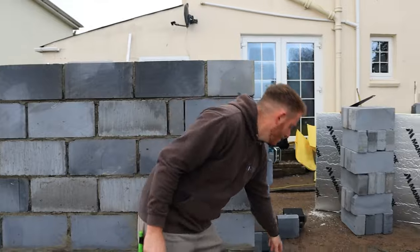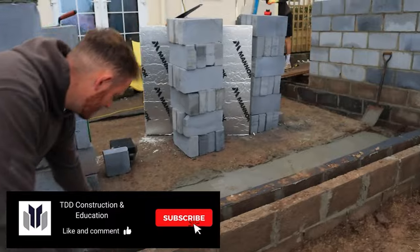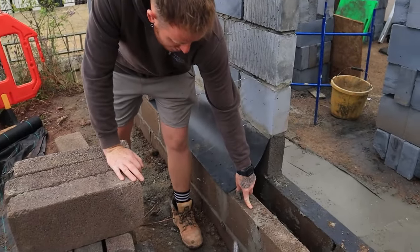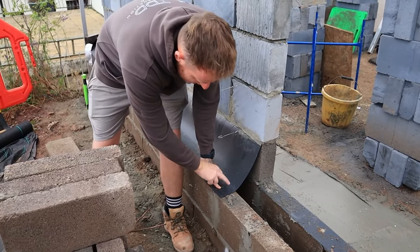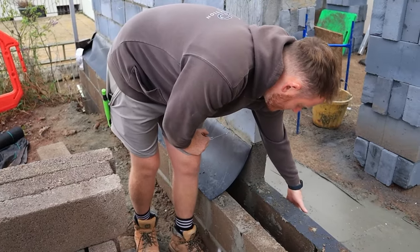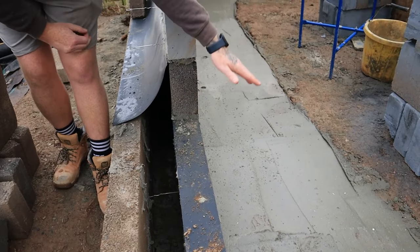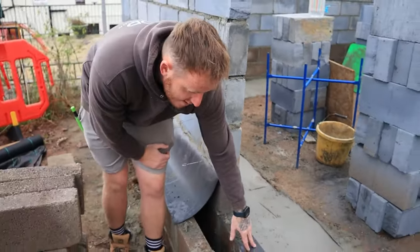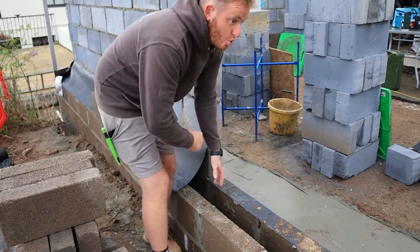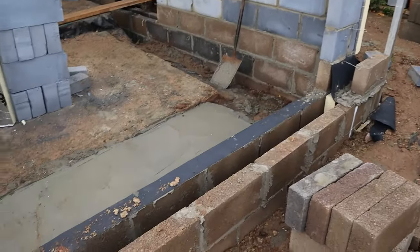On the inside course you put a four-inch DPC down here, at the same height as where the tray finishes. What that does is any moisture from the inside won't penetrate past this DPC — you don't want it coming up inside the property. This is also where our floor joists are going to sit roughly around here, and the internal course, the four-inch DPC, and the tray all run all the way around.